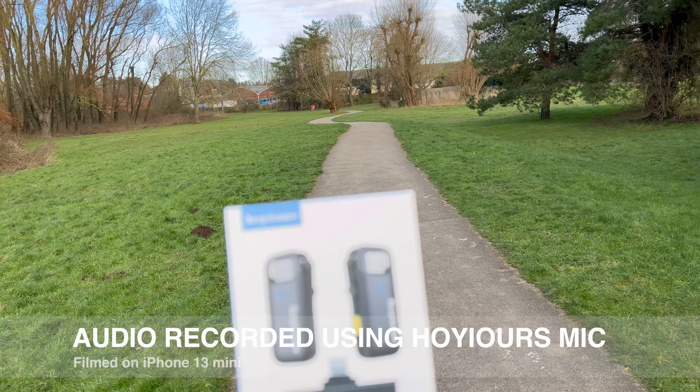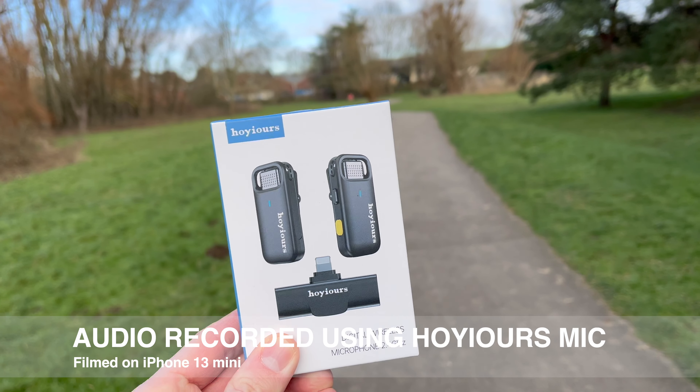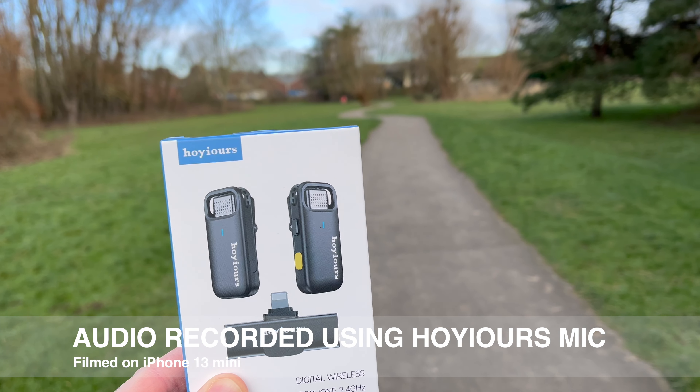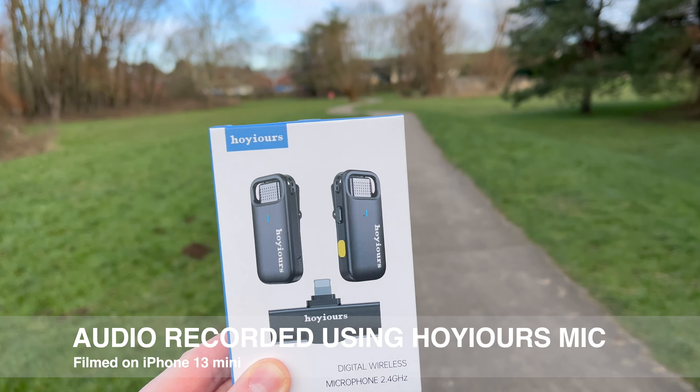Hello, I'm out today and I'm using these Hoyers wireless microphone set because I'm reviewing this today. The audio I'm recording is actually from the Hoyers. Let's talk about what you get in the box.